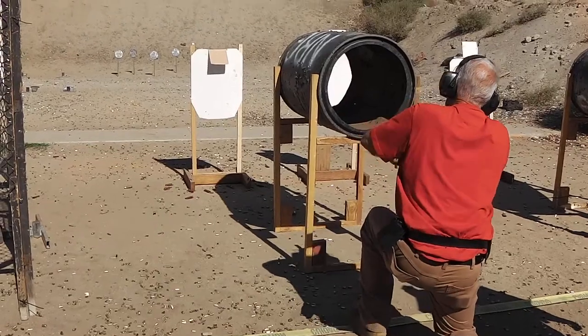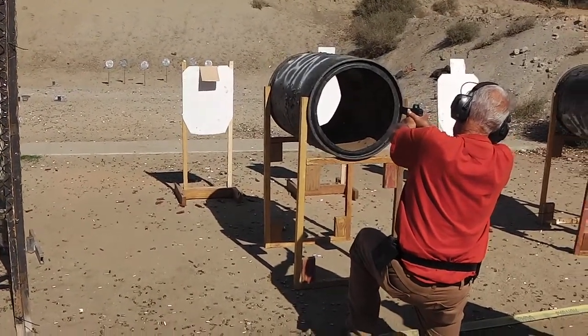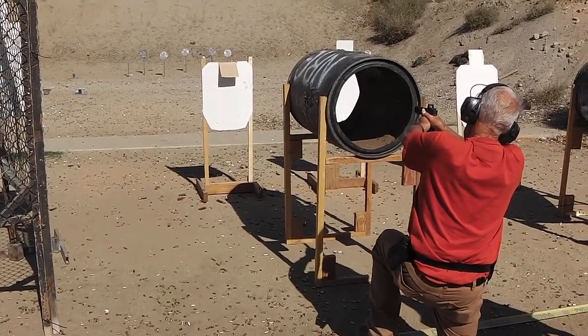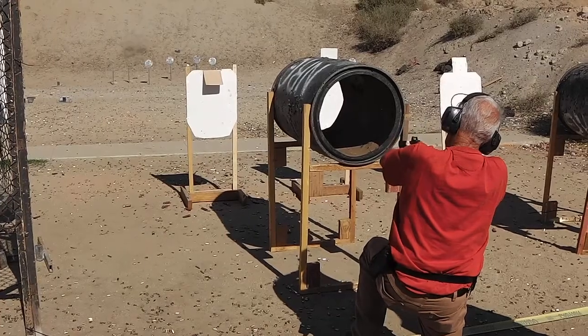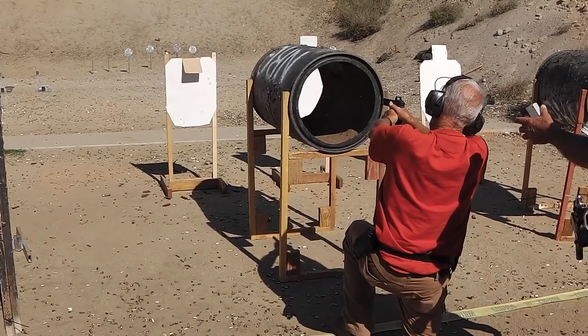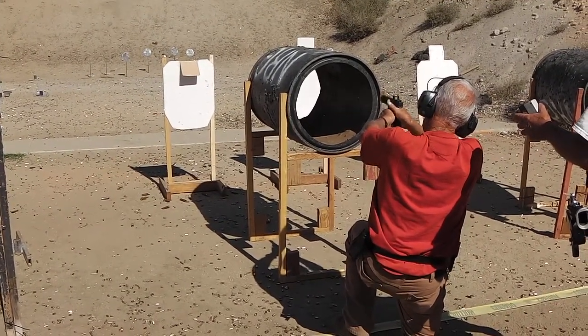Stay away from the barrel — it kills me. Start strong and finish. There you go. Keep the gun up. He's on the dot. There you go. You're on it now. That's the kind of mags — I've never got 10 on there.